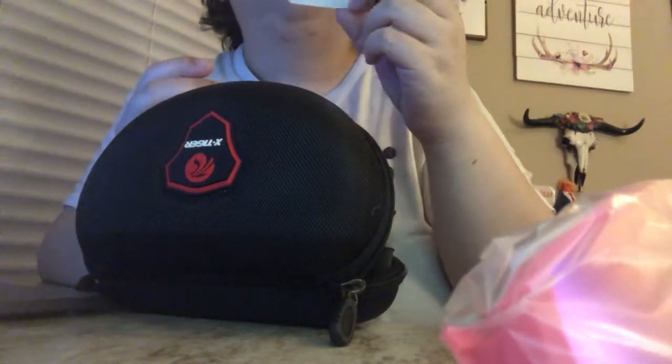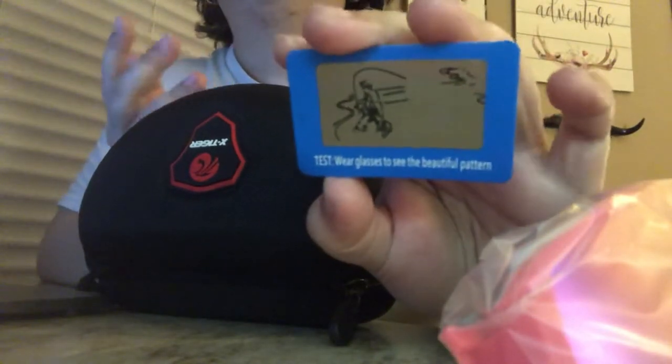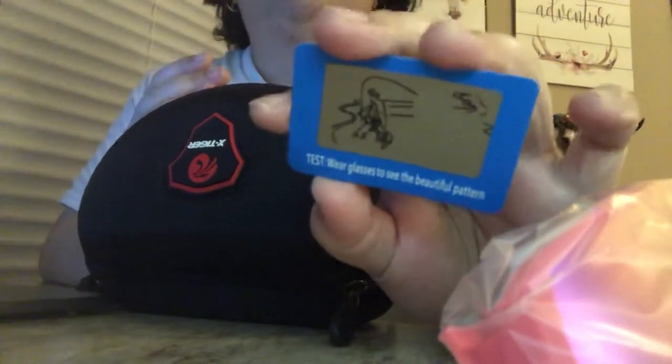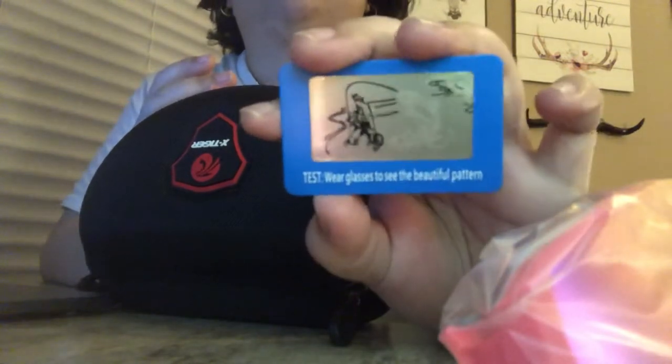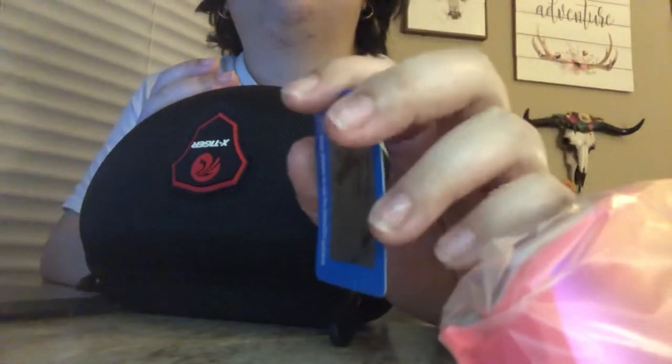There's this thing — when you put the glasses on, you're supposed to see like a pattern or something. It's to prove that it helps block out the sun, or to show you the lens filter or something like that.